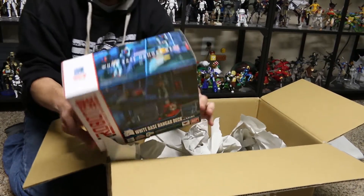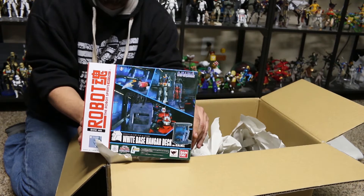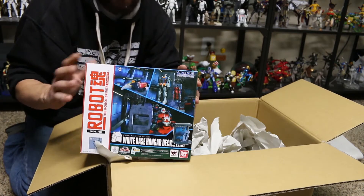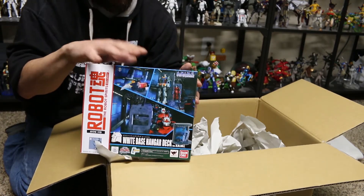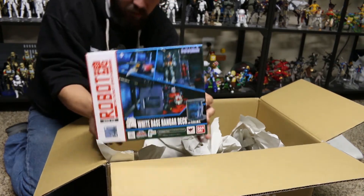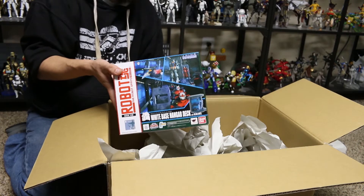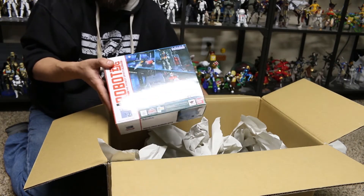Lastly, I went ahead and got myself another white base hanger deck to complete my display, so now I've got three of these — one of the kind of launch pads. I'm probably going to get one more launch pad, and then I've got the special gun tank one as well. These will all kind of go together and hang out. I'm pretty excited for that, and I'll be showing you guys this at the end-of-year collection video I do. It's been about a year, so I'm going to do another one right after Christmas.